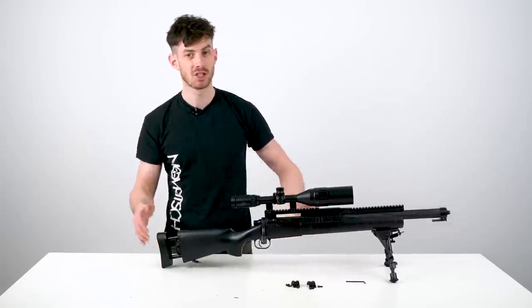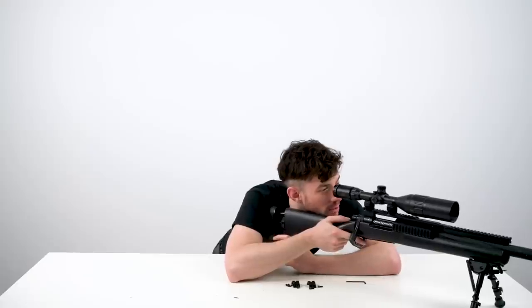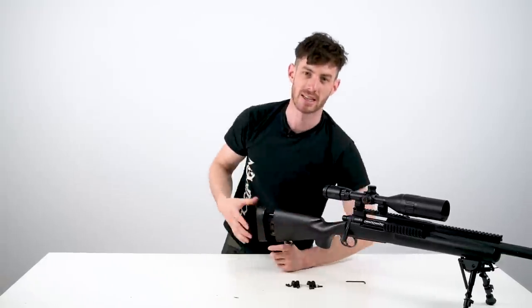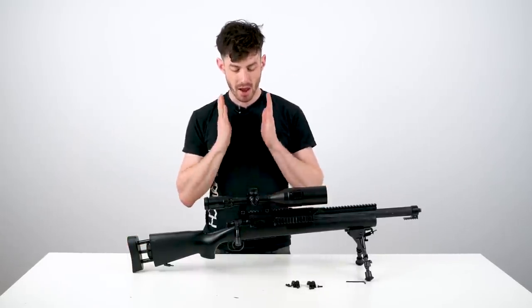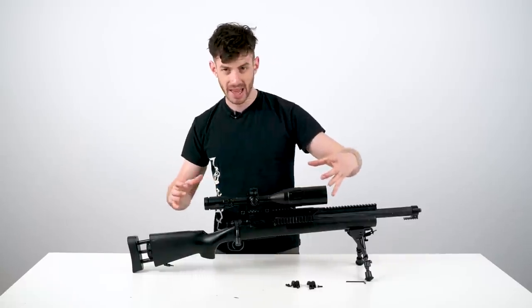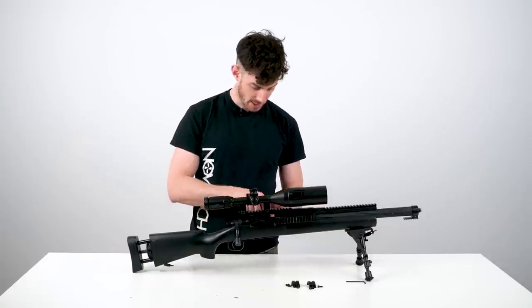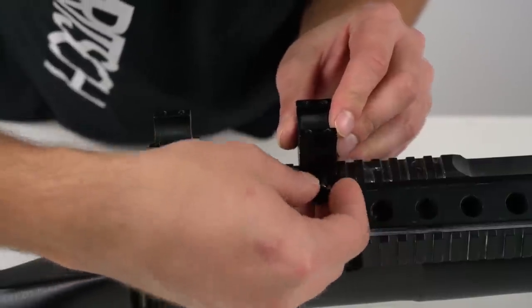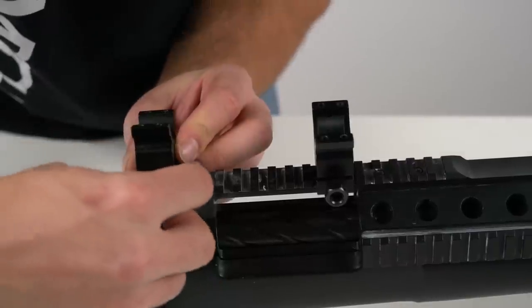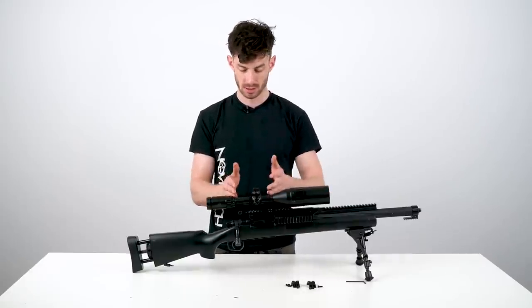Keep in mind that your head is in different positions depending on whether you're prone or standing. As an airsoft sniper you're usually on one knee, but when lying down you bring your head further forward, so don't bring the scope too far back or you'll have to awkwardly reposition your head. Once you've found the right position, get the scope rings as far apart from each other as possible, because when they're close together there's a big lever effect and you can lose your zero if you bump into something.